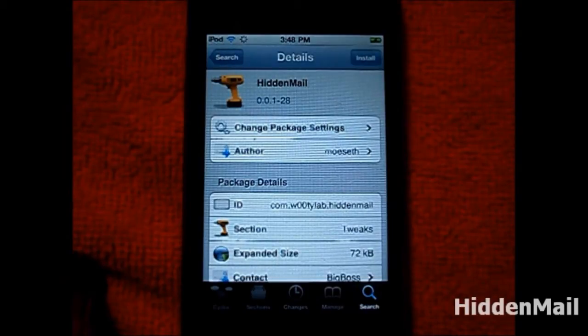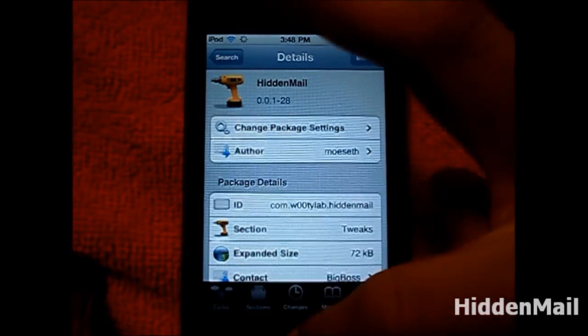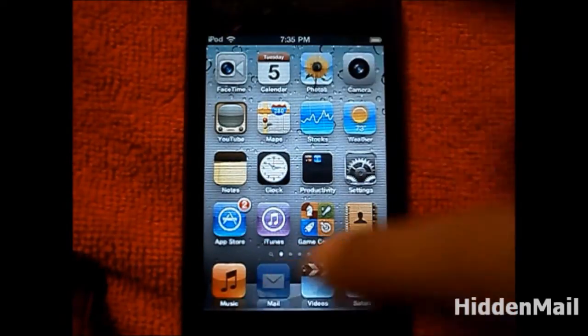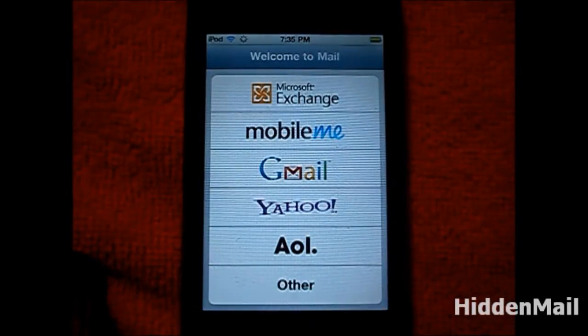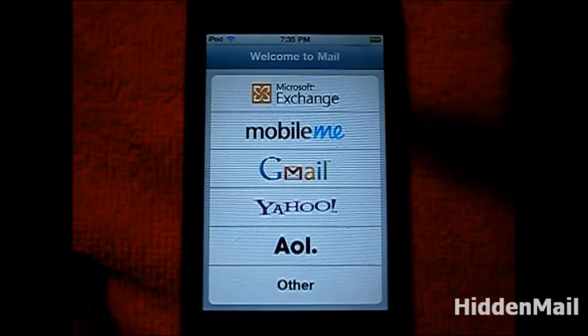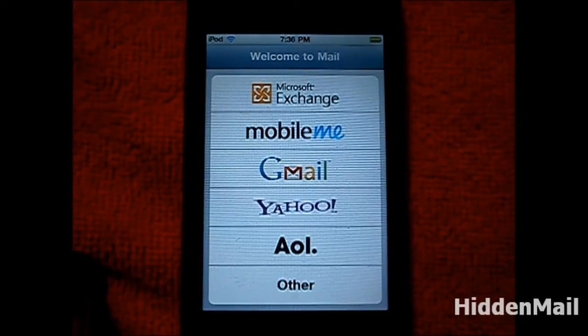What Hidden Mail does is hide your email information on your device — making it look like you've never had an email enabled. If you go into your Mail app, it opens up and says 'Welcome to Mail,' but on this device I already have three emails and it tricks it into saying I don't have any email.